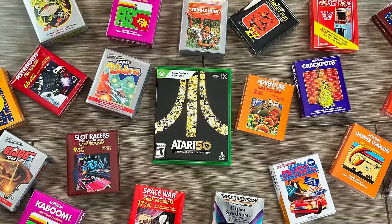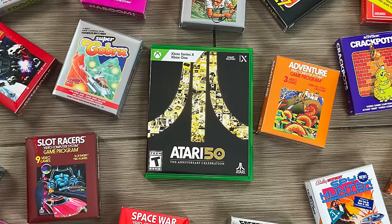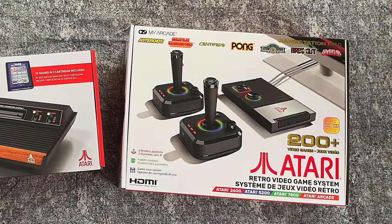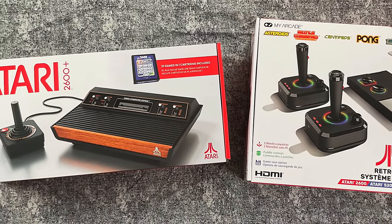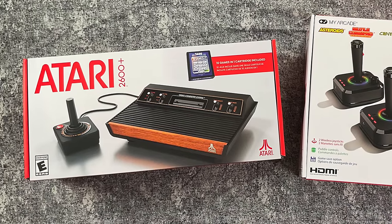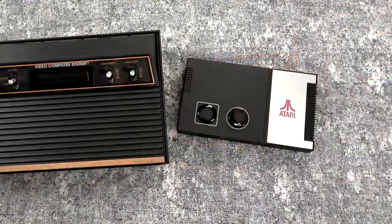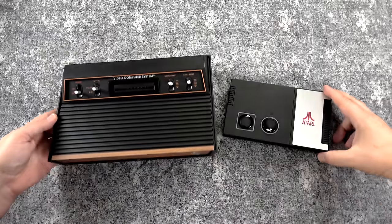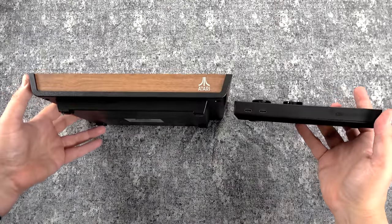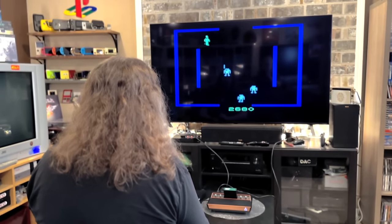Hey guys, Metal Jesus here. It has been a great time to be an Atari fan because in addition to the Atari 50th anniversary celebration collection of games and interviews, we also got two Atari branded consoles. We have the Atari 2600 Plus and the Atari GameStation Pro. Both consoles are very different and celebrate Atari in completely different ways, and they may appeal to different types of gamers.